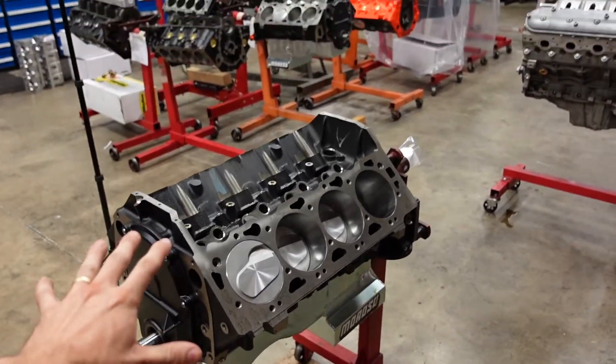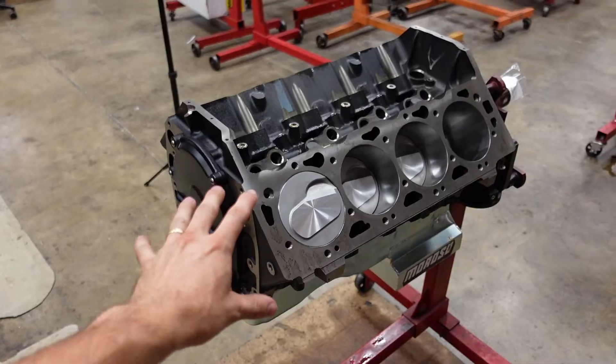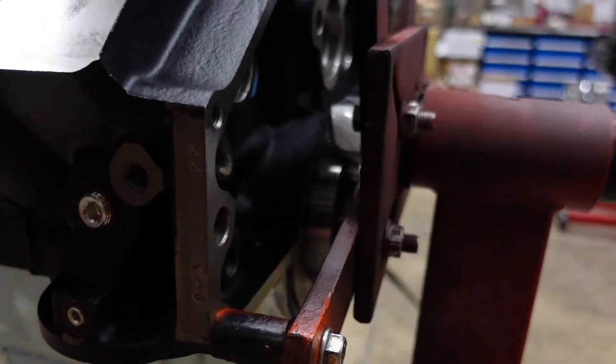What's up everybody, Jacob here with Smetting Performance. Today we're working on a really cool, pretty unique engine that we decided to build kind of just for fun, and now that we're building it we're all kind of jealous, wishing that this was our motor. Right here we have the base of our 540 big block Chevy, and what makes this big block Chevy special compared to other big blocks is we have a one-piece rear main seal back there.